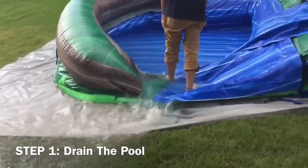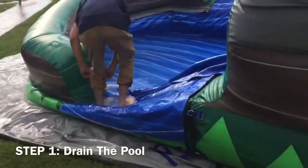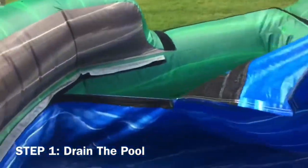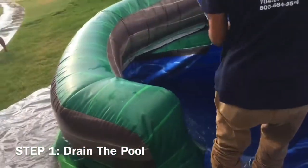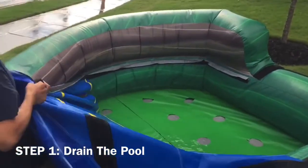Step on the side of the pool to allow faster draining. Once the pool is almost drained, you can gently grab the liner as shown and pull it in the direction you are draining. Once the pool has fully been drained, you can reinstall the liner alongside the Velcro.